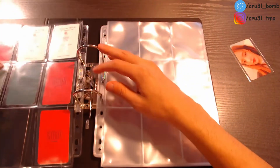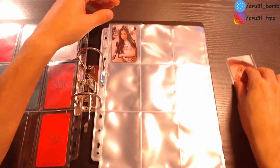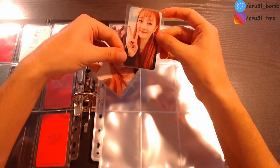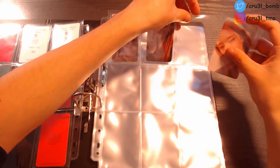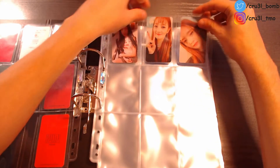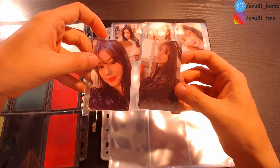Moving on to the second page. I'll put the second Shuhua photocard here and also put the two Minnie photocards here, which is the next on my list. Moving on to Miyeon — both her photocards from I AM as well.